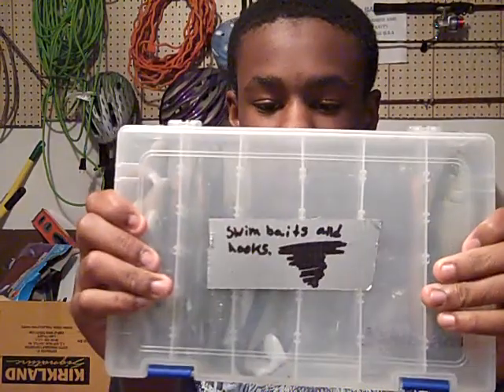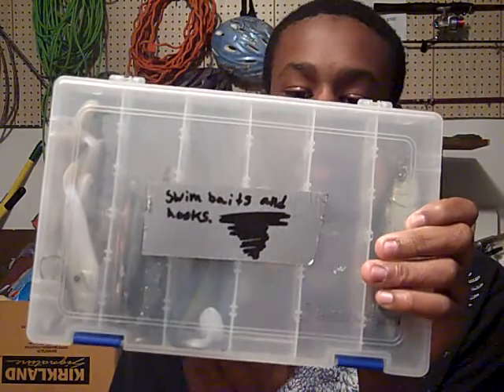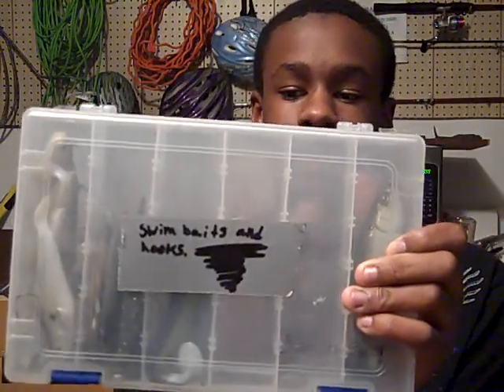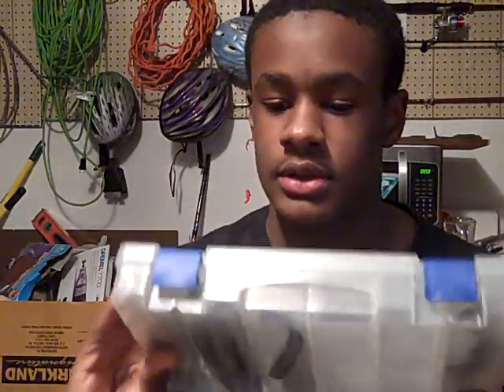I just got my swim bait and swim bait hooks I'm gonna buy. I'm gonna put those J. Will swim bait heads right here. And then the screw lock swim bait heads right here. The weighted ones I'm gonna buy from Tackle Warehouse.